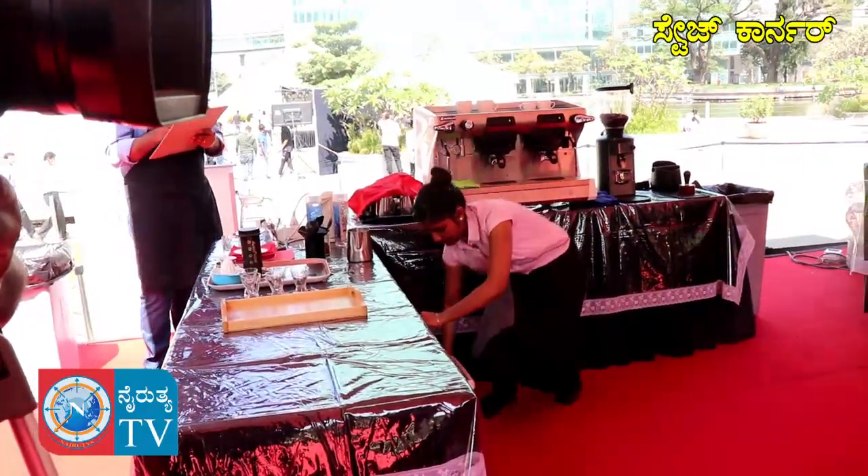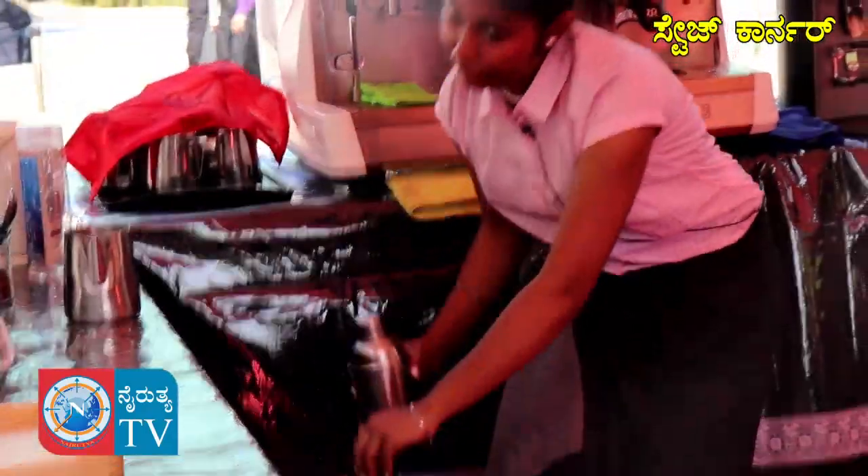Now I will be making the star beverage for you. The name I have given for my star beverage is the Coffee Madhura.